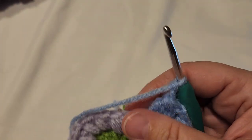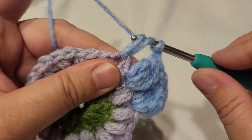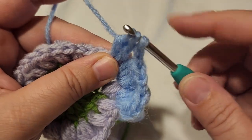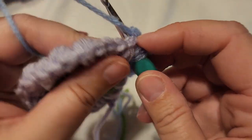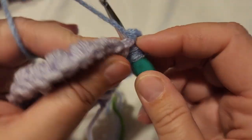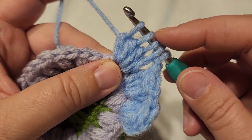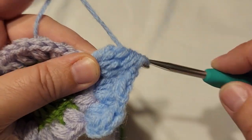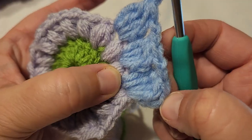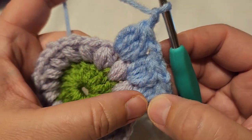Continue this pattern all the way around — yarn over four times to get five loops, pull through all five, chain two — until you get back to the start. You should have 16 of these petals when complete. Attach to the starting chain when done.